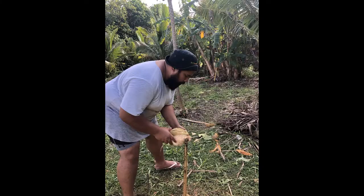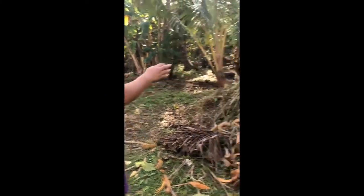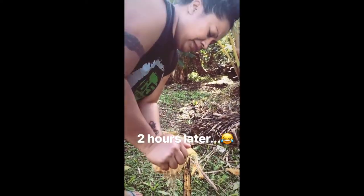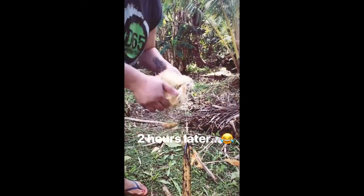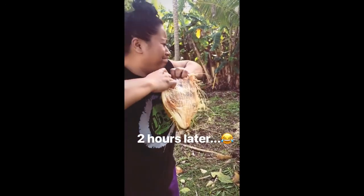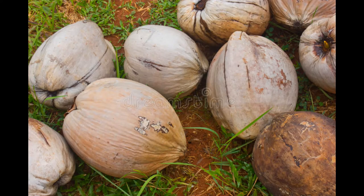Next step is you want to husk the coconuts. This is my wife Bex — she is a professional coconut husker. These coconuts aren't really for husking or making coconut milk because they're quite fresh; these ones are only good for drinking. I only showed you this to show off my wife's husking skills.